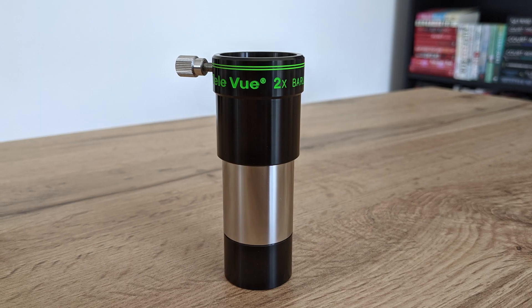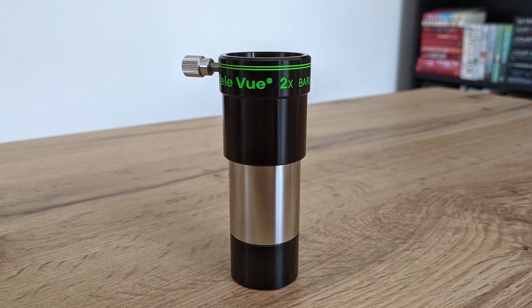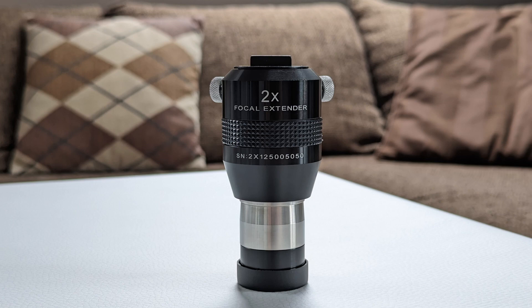In my opinion, one of the best Barlows for visual observations is the 2x version from Tele Vue. It's very well put together and the lenses are so good that the negative impact on the views is negligible. The excellent corrected and treated lenses might even improve the views of some low-end, cheaper eyepieces. There is, however, a way to avoid these potential problems of Barlows altogether — and that is by using a focal extender instead.